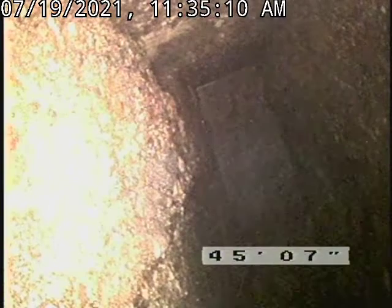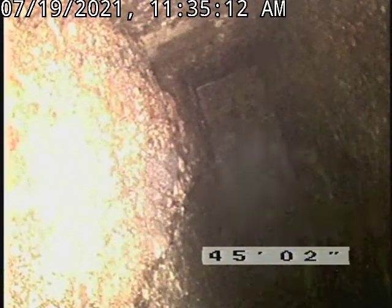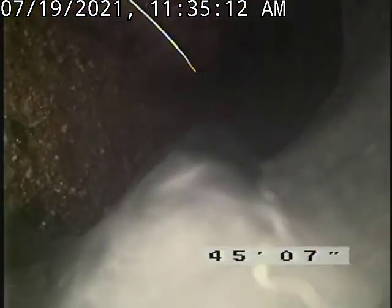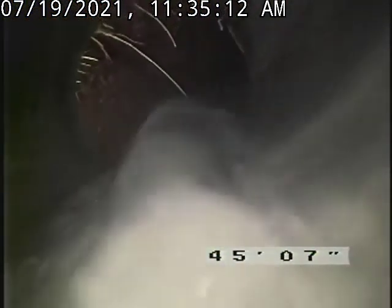We're in the baffle at right about 45 feet. I'm going to perform the inspection back to the clean out access which is located in the basement right in front of the washing machine. This area here was completely choked off full of roots. Just a little bit of fine roots left over in that baffle area.